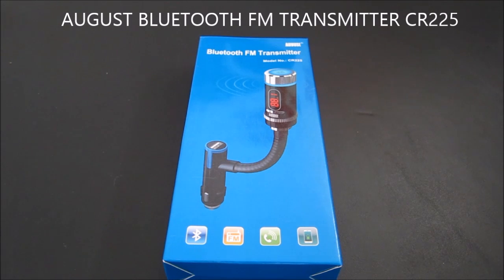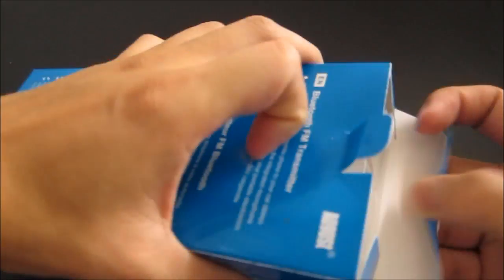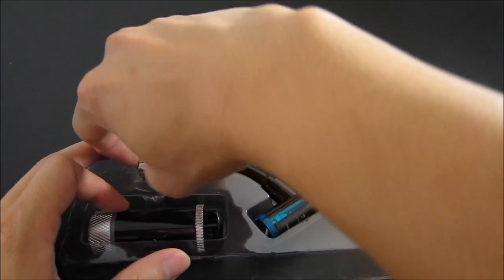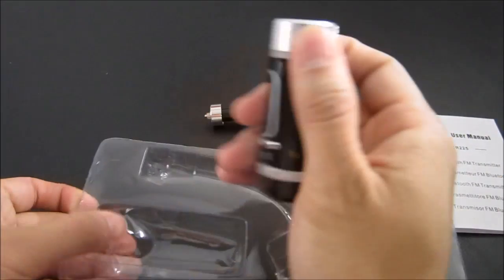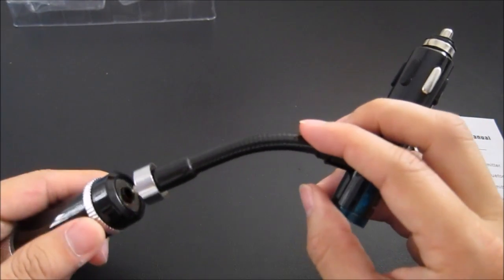Hello, this is a quick unboxing and review of the AUGUS Bluetooth FM transmitter, model CR225. Going ahead and opening the device, you have a user menu in various different languages, and you have the unit itself which looks like it attaches magnetically.